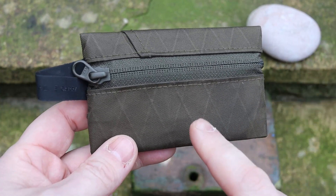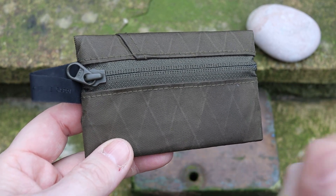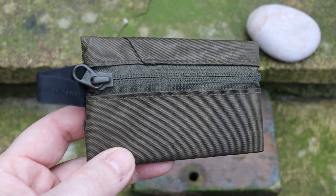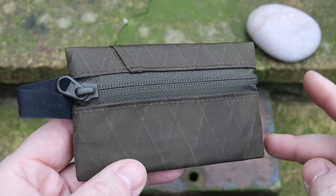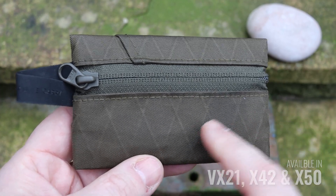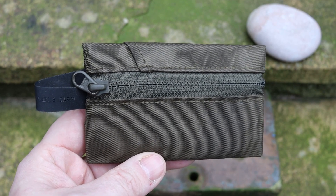Before going to the materials, it's probably useful to point out there are five different colors. This is the forest green; there is also a black, a gray, a really nice white version, and a dark multi-cam version as well. Depending on which version you go for, check on the Able Carry website — there are three versions of X-Pack: I believe the X-Pack 21, X-Pack 40, and X-Pack 50. Depending on which color and version you choose, you'll be able to see which version of X-Pack you get.